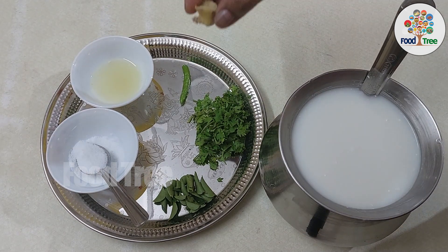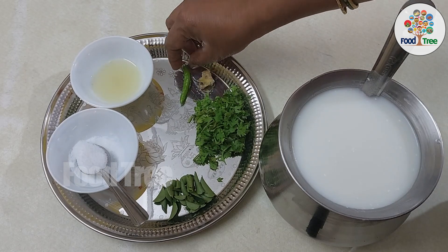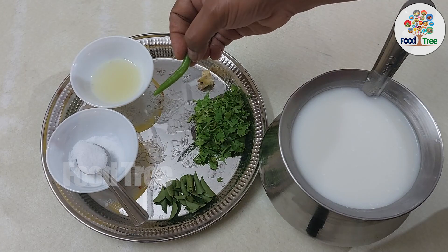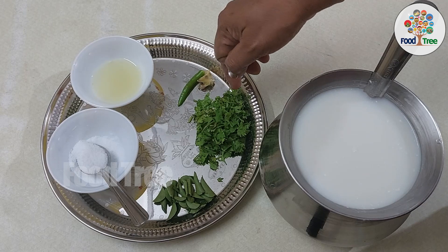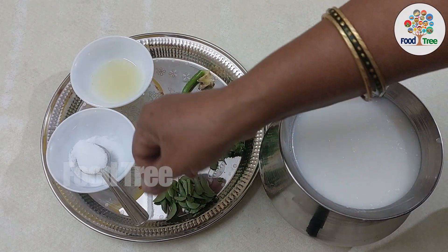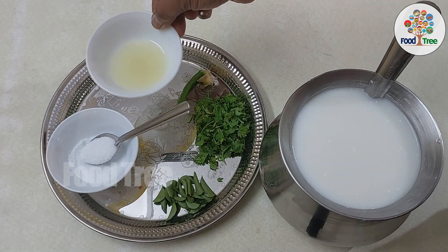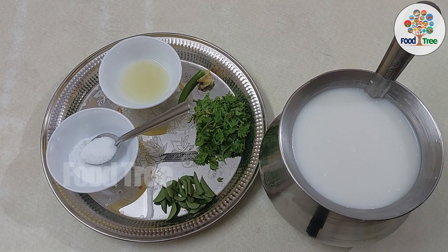We have to clean your buttermilk. This is half inch in the pan, and to clean it, this is a small dish. You can add half the dish. You can add 2 quarters. You can add a little bit of the pan. I have 3 tablespoons of the pan.